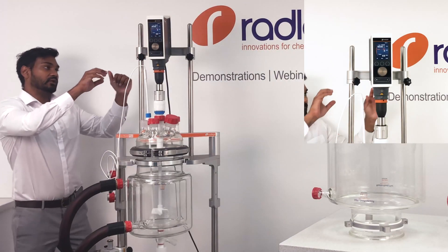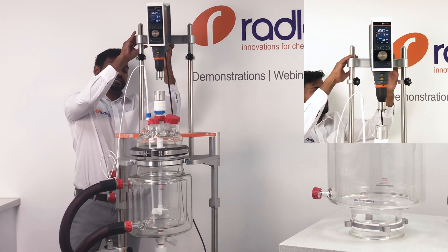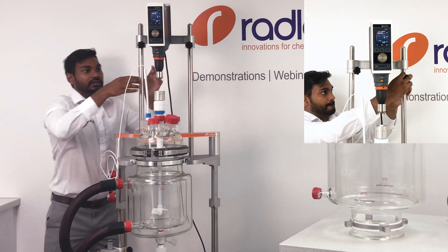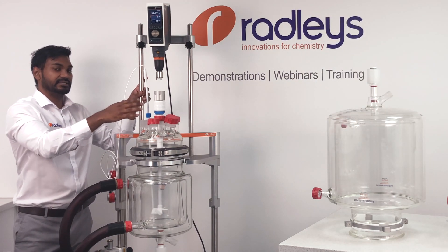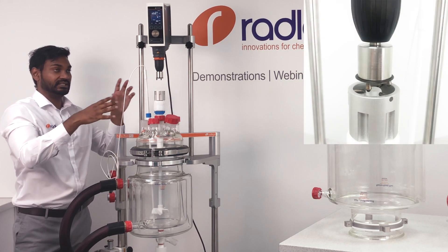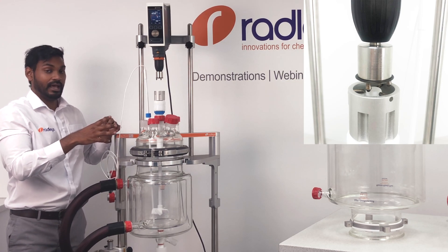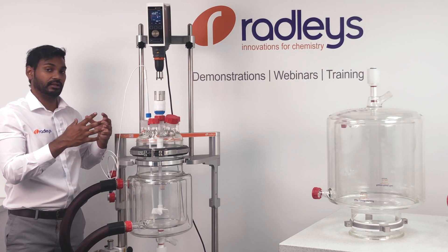First, we're going to lift the overhead stirrer up using the I-beam, which takes the weight of the overhead stirrer, and we can secure it using two safety collars. You can see that the overhead stirrer is not connected directly to the impeller — instead we have a patented drop-in coupling which sits inside the stirrer guide. This ensures that the weight of the overhead stirrer is not transferred through to the lid of the vessel, minimizing the risk of the lid breaking due to stirrer misalignment.